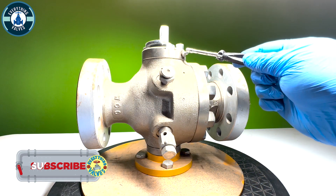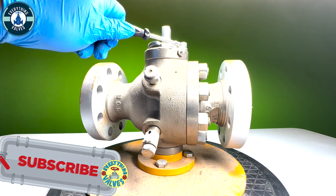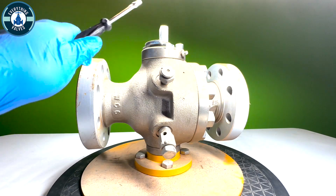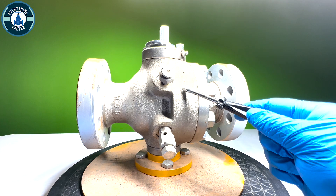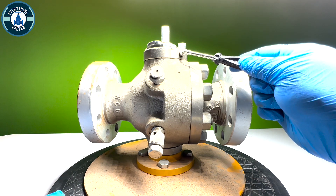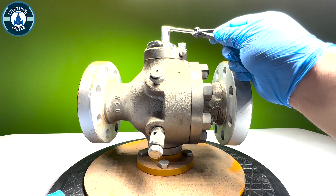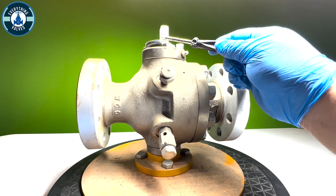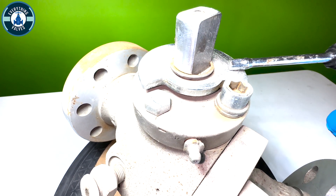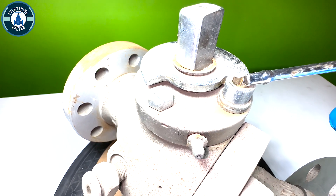We have our emergency grease zerk fitting here. If you look at one of my previous videos, you will see a demonstration on how to apply grease to a zerk fitting here in the stem area. This is going to be the body and this is going to be the adapter. This piece up here where the emergency stem zerk fitting is, is going to be your stem bushing. This will be your stem and this piece right here will be your stop plate. This nut also acts as the stop, so when you close or open the valve, it will hit against this acting as the stop.